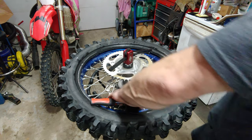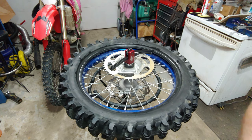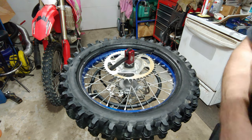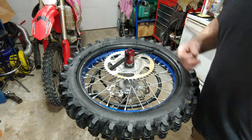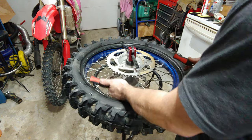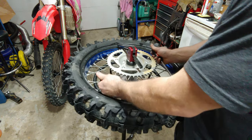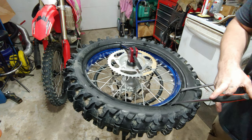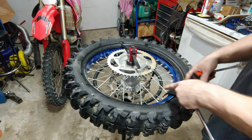I already used this tool to get the other bead on. You do have to use pry bars when you're getting it off. I found that using some type of soapy water on the bead of the rim when you're putting it back on really helps. This is a rim and tire I'm doing for a buddy — he let one of our other buddies borrow the tire so we could go to the track. First thing you do is pry this side down right by your bead lock.